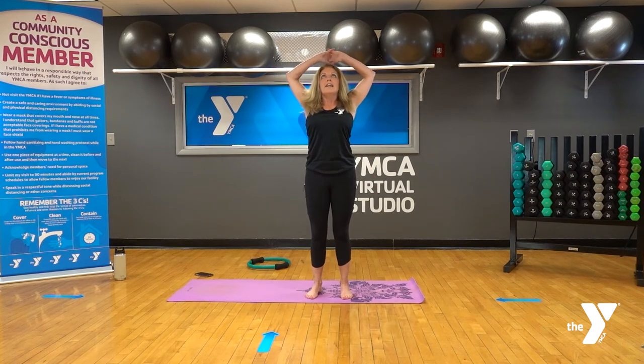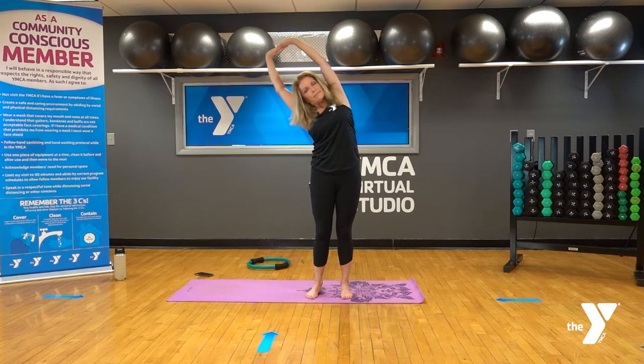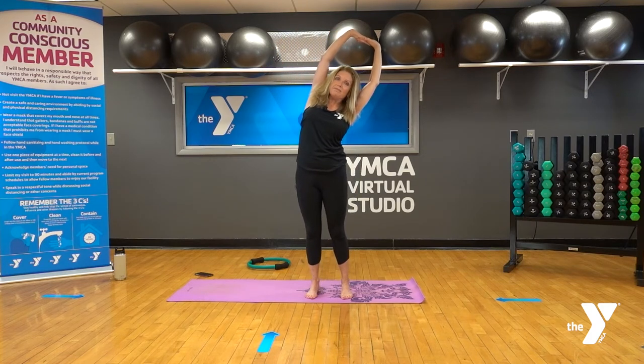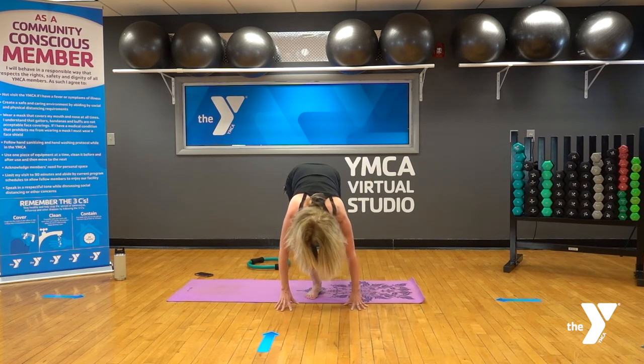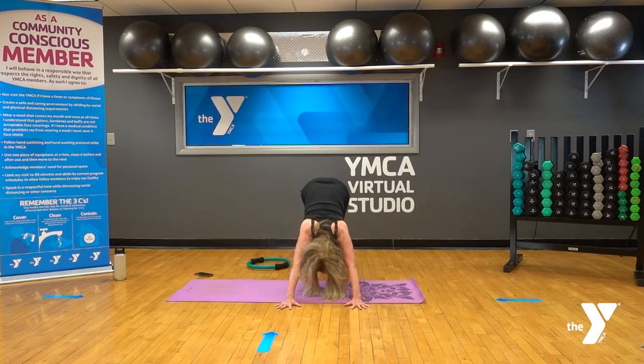Reach the arms overhead, clasp again, find that length through the spine, feeling the feet grounded. Inhale, then exhale and bend over towards the left, stretching out that side of the body on the right. Inhale back to center, then over to the other side. Relax the hands down and roll down the spine one vertebrae at a time. Step back to a down dog — spread your fingers wide, press your palms into the mat, and press those heels towards the floor.